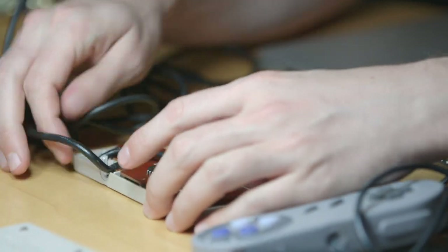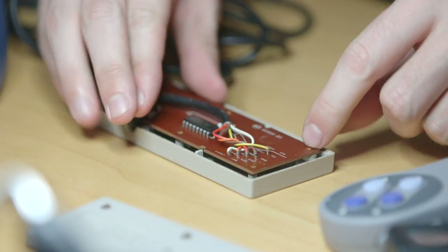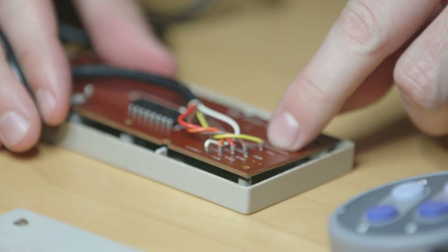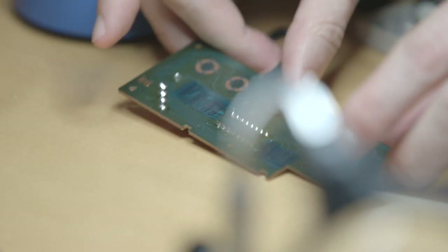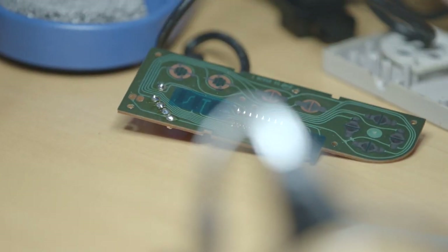We've got a chip here — I'm guessing this is a shift register. These are all actually really conveniently labeled. Here's our circuit board. Look at those curvy lines — somebody was getting fancy with their circuit printout.